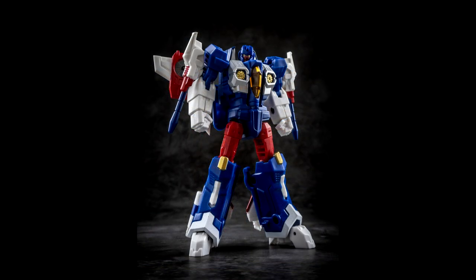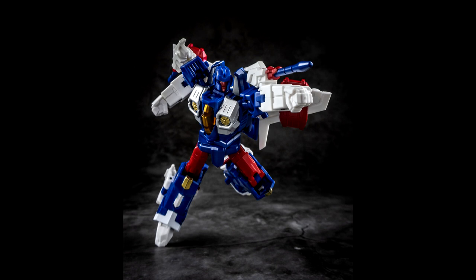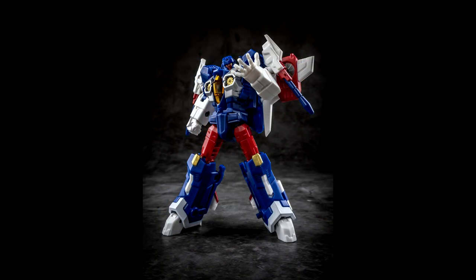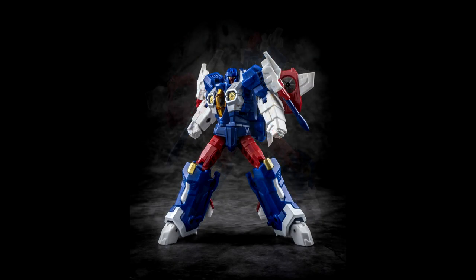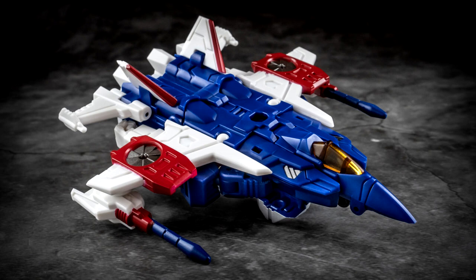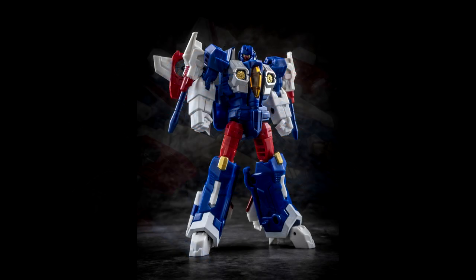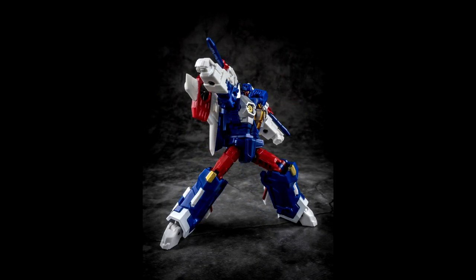I thought I was done with the Iron Factory seekers, but they're putting out another one: the IF-EX20P Phantom Scope. I'm probably going to mispronounce this — Nacelii, or Nakala, I don't know — someone will correct me in the comments. But it looks great — love the red, white, and blue. I think they have at least 15 seekers now. I definitely love seekers so I'm getting this one.